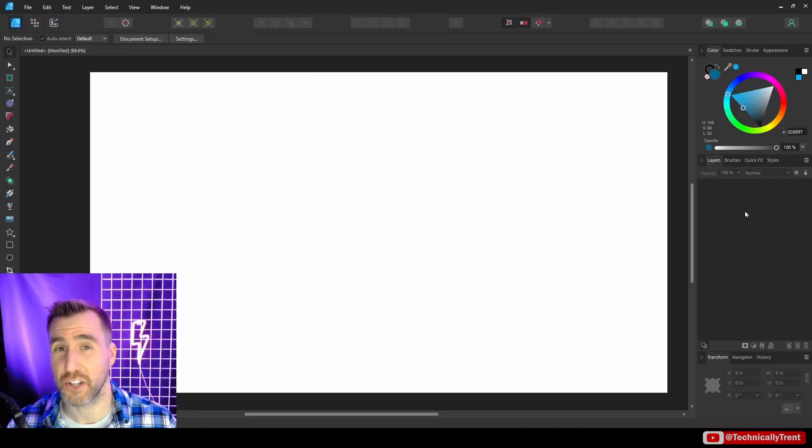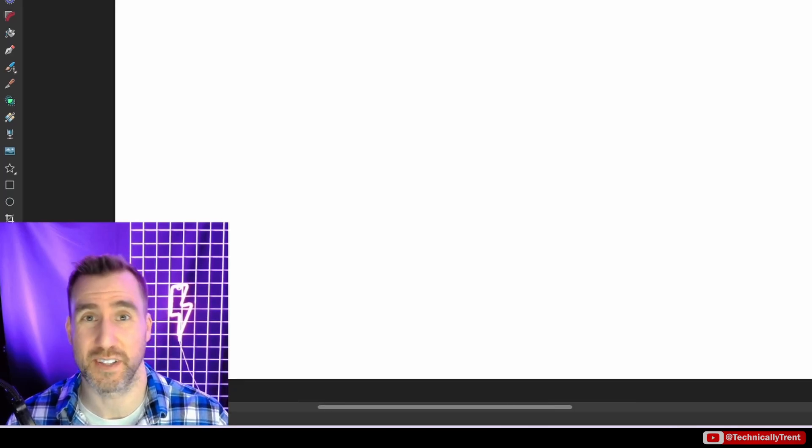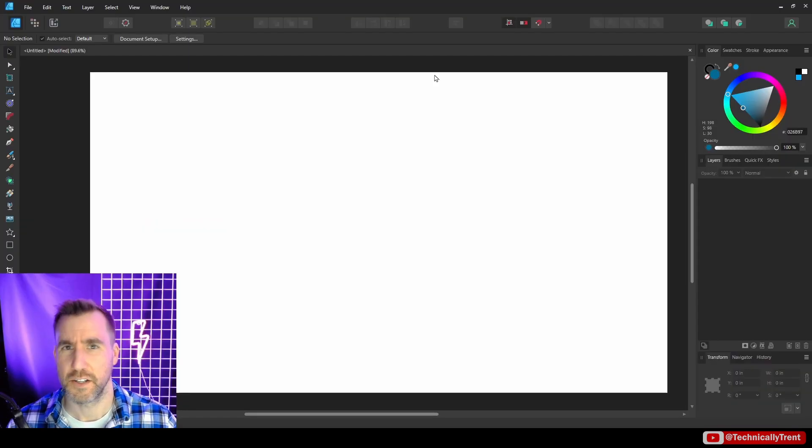Before we get to actually coloring line work, let me show you a good example of how we can use pixel painting and vector shapes together. This will be the foundation of the line work coloring I'll show you next. Let's start with the most simple digital painting example: shading a sphere.